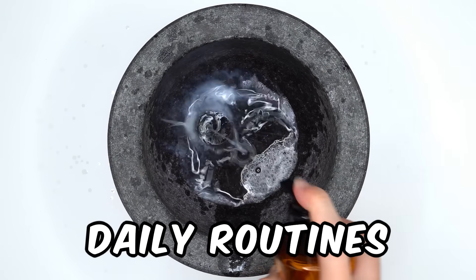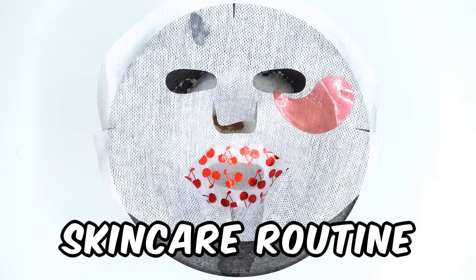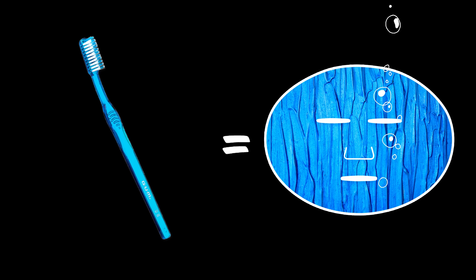In this video, I'm going to turn daily routines into a face mask — from a skincare routine to a bath routine. Starting with a dental face mask.